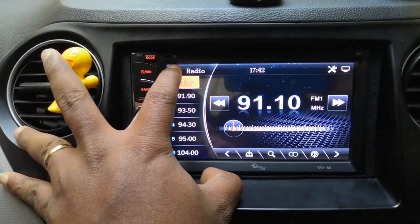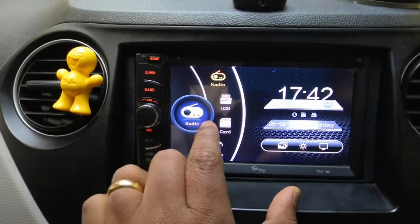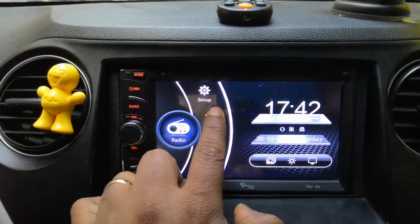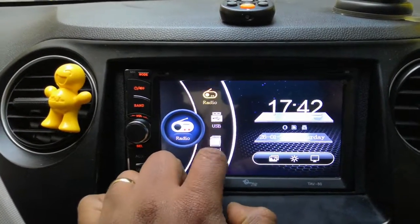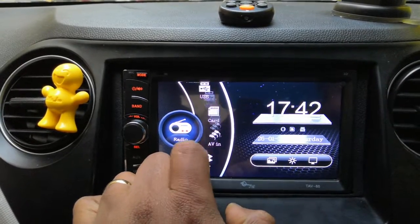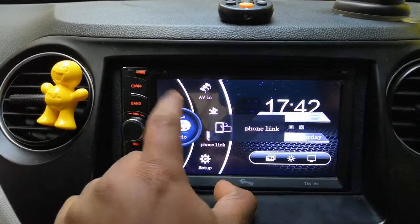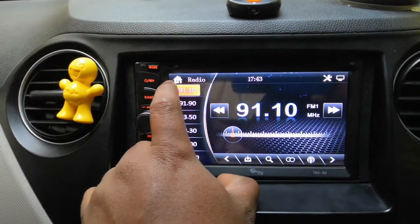Starting with the user interface, it's a very simple, minimalistic design and all the functions are right on the screen. You don't have to strain to change different modes — you can also change the mode just by clicking on the button here. That's the main screen.